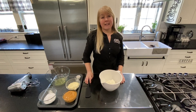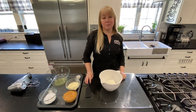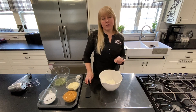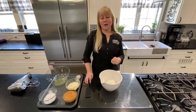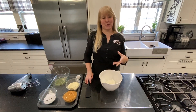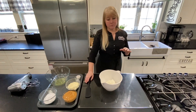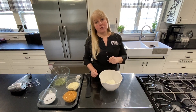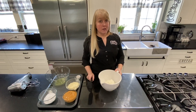Hi everyone, today we are making some delicious creamy peanut butter mousse. Peanuts are inflammatory for some people, so if that's you, I highly recommend that you avoid this recipe. Also obviously if you have a peanut allergy, that wouldn't be good. But for those of you who don't find peanuts inflammatory, this is a lovely recipe for a creamy peanut butter mousse.